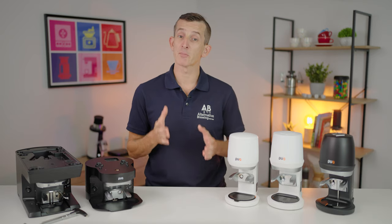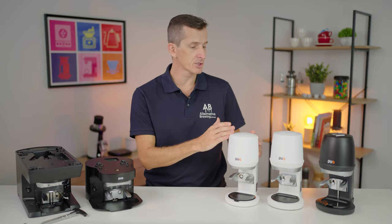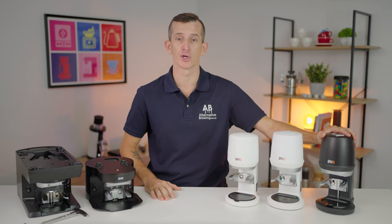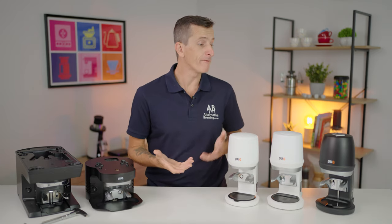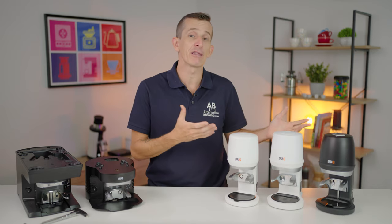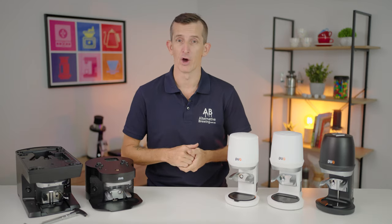You'll notice the price difference with the Q line differs quite a lot — from under $1,000 to around $1,500 to well over $1,500 on the Q2. Don't be lured into thinking you'll be picking up a bargain getting the Puckpress Mini for a busy commercial cafe, or vice versa having the Q2 at home. Other than unlocking some pretty cool extra features, it definitely feels like a little bit of overkill.